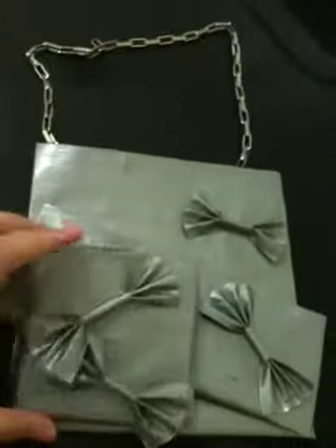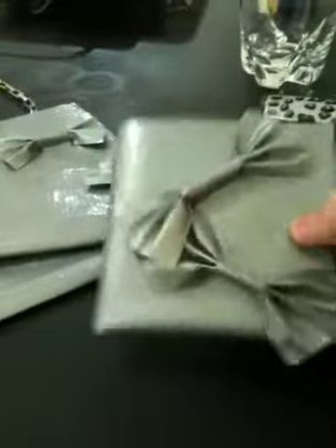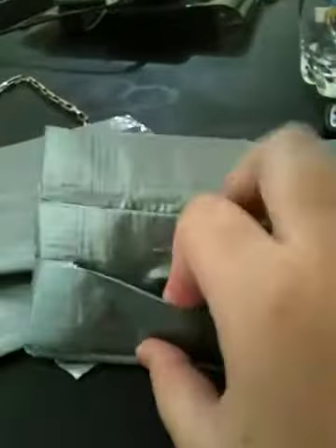Hey guys, it's all the girl 9-1-1, and you're watching my video about stuff I made out of duct tape. So this first one is my wallet — it has ribbons and one, two, three, four, five, six, seven pockets. This one is mine, and these I'm going to give away, and hopefully I can sell some. This one I haven't attached the chains yet.